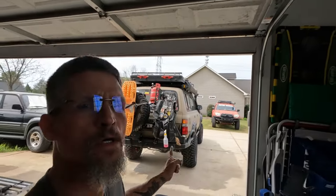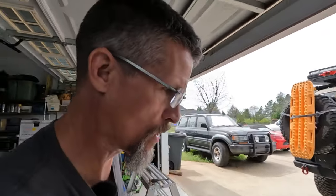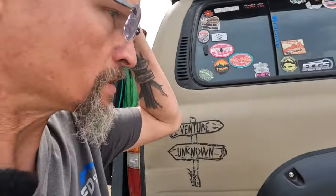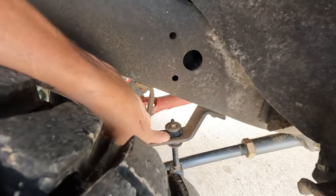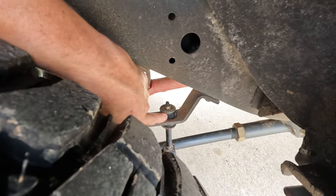Hey folks, it's Sean with Venture Unknown, coming to you with a video on upgrading my links and bushings on the rear sway bar on the 80 here. One of the issues is since I've lifted it with the Dobbinson MRAs, I've noticed these normal factory bushings, which are pretty new, are getting stressed out pretty hard.